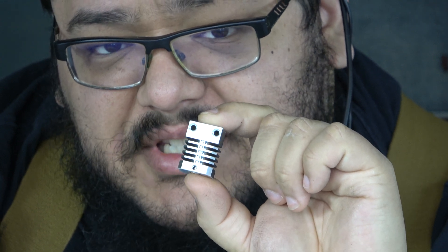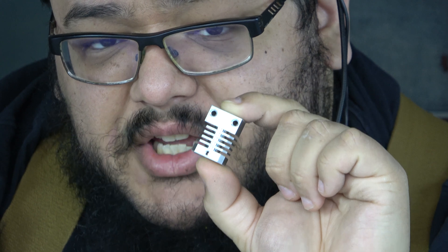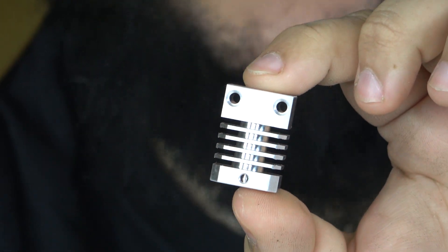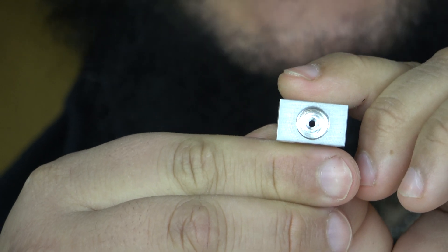This is a genuine MicroSwiss CR10 heatsink. At the time of recording, this particular one is the only example that has ever been sent to a customer in the world. On the surface, it doesn't look any different than your typical CR10 heatsink from MicroSwiss. But if we zoom in a bit, you'll find one very different thing about it — instead of using a plastic Bowden collet to retain a Bowden tube, it has M10 threads.